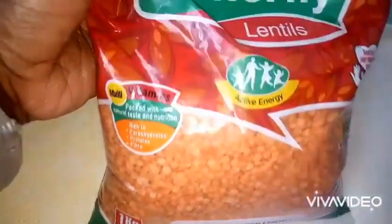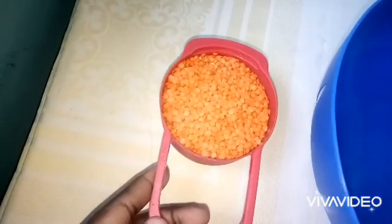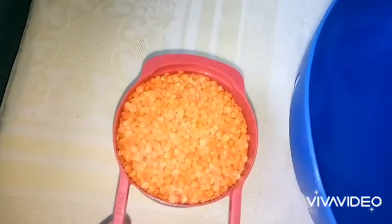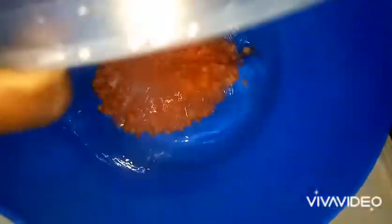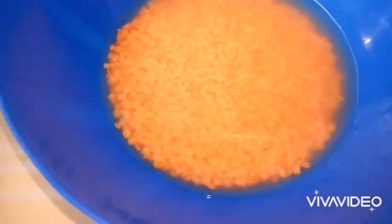The red lentils only need a little hours of soaking. If you're using hot water it will just take 15 to 30 minutes, and that is what we'll use for now. We'll thoroughly wash the lentils first before soaking. If you're not in a rush, you can soak them in cold water for three hours.